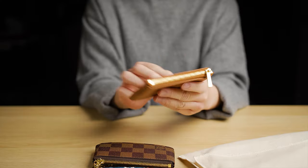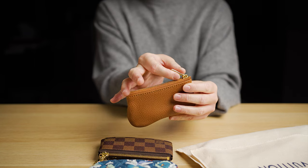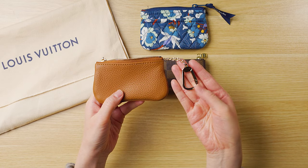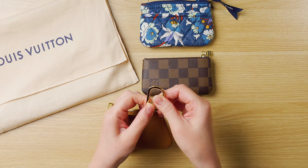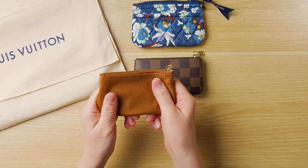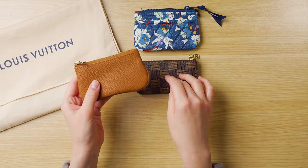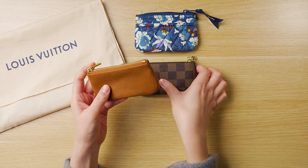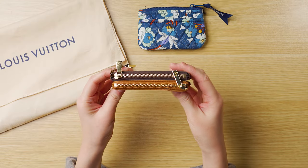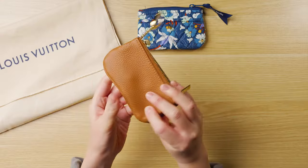Now this one here is from Dress Up Your Purse. It's genuine leather with nice champagne gold hardware, a smooth zipper, and inside it also has a keychain. Even the way it opens is similar to Louis Vuitton. Since this is leather, it's very soft and malleable, and I find it can fit a bit more than the canvas version from Louis Vuitton. Just to give you a size comparison — they are very similar in size. I would say the Dress Up Your Purse pouch is probably slightly shorter, but they are very comparable.